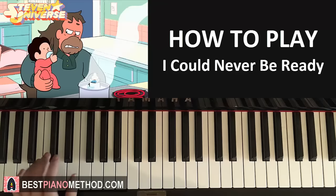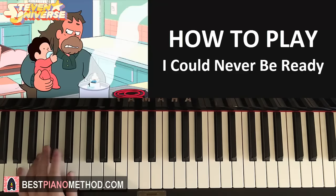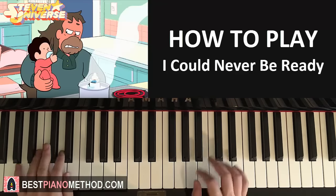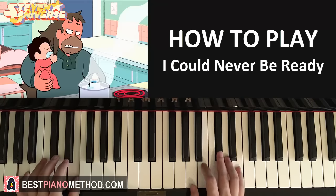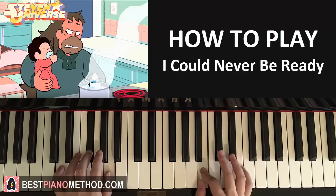The left hand we have A-major which is A-C-sharp-E, followed by D-major which is D-F-sharp-A. So with that in mind — A-major and D-major — let's put the two hands together. It goes like this: A-major first and the right hand comes in here. And after the beat, D-major by itself. Like that.